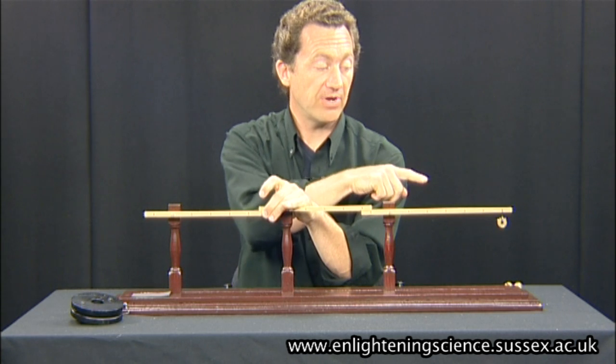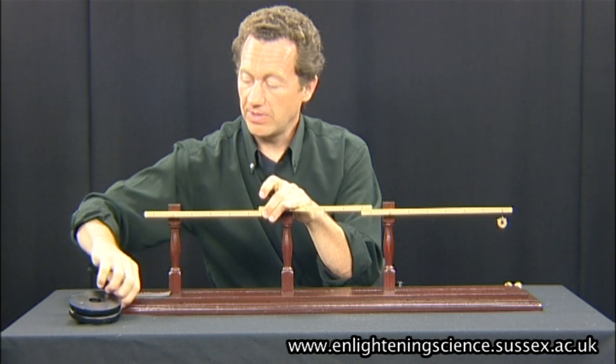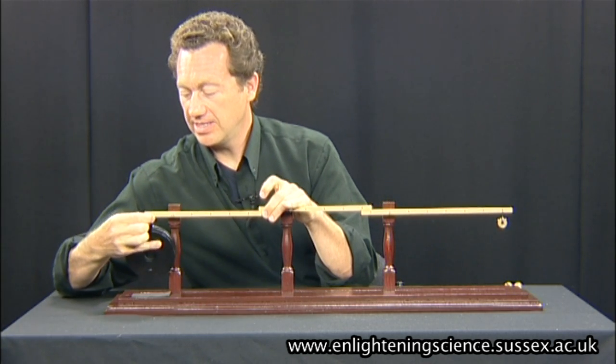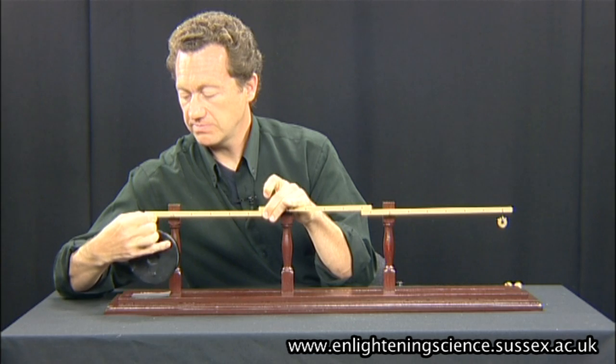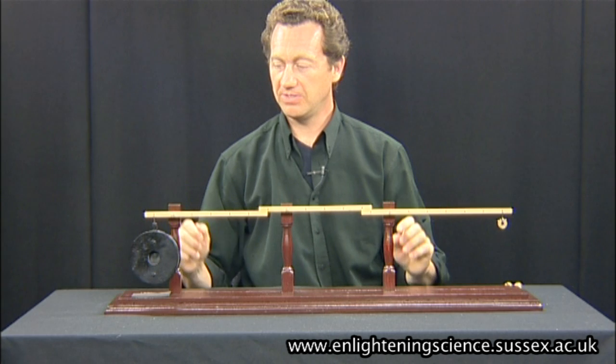So 10 grams multiplied by 120 is 1,200 grams. I've got a 1,200 gram weight here, and I'm going to put this onto the lever. And you can see it all balances beautifully.